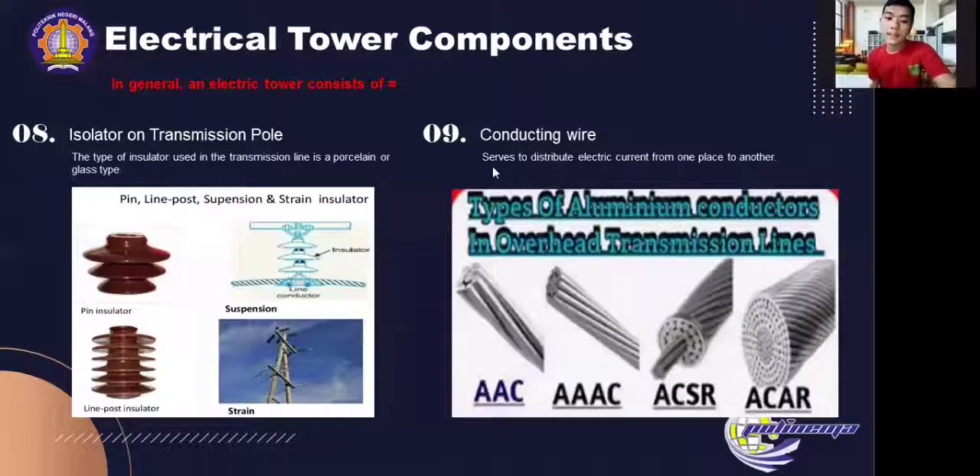Next is insulators on the transmission pole. The type of insulator used in the transmission line is a porcelain or glass type. According to its construction, the insulator has the following types: pin type insulator, line post type insulator, and suspension type insulator. On high-voltage overhead lines or SUTT, they usually use the suspension insulator that hangs.